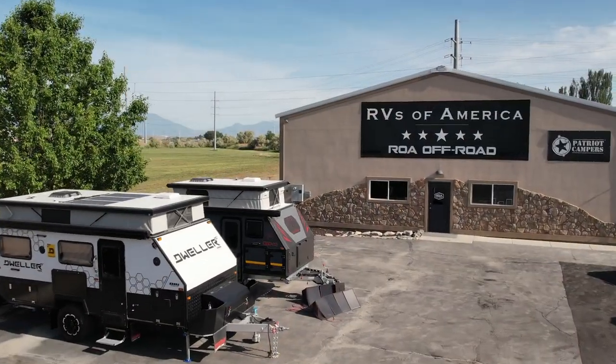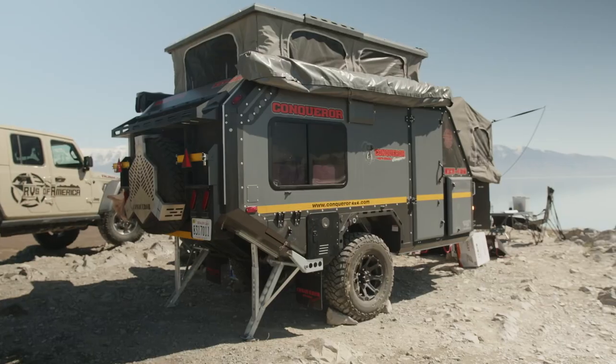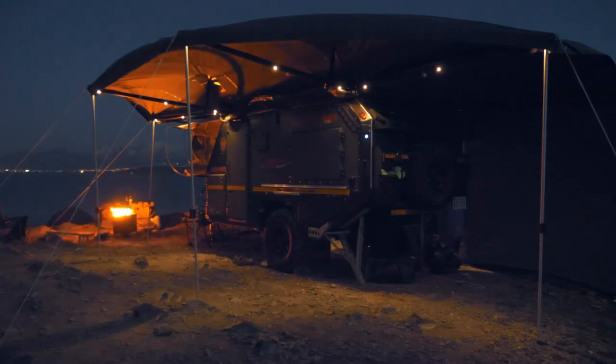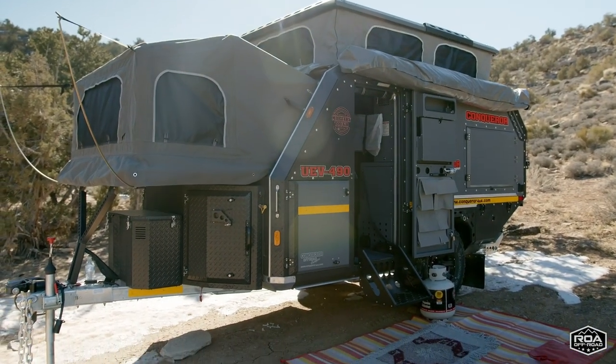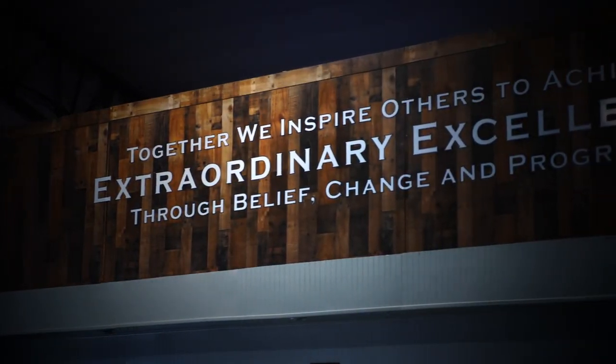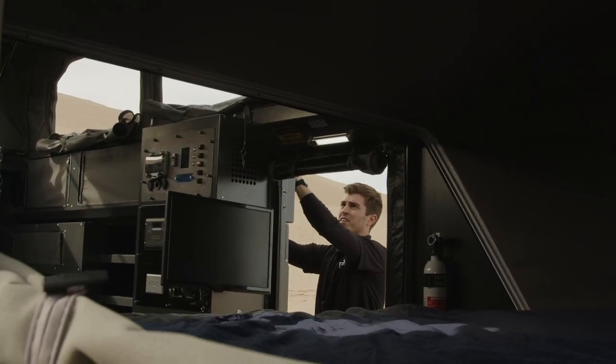Hello everyone, this is Michael with ROA Off-Road, and today I'm bringing you an awesome upgrade that could actually be done to many trailers — we could offer it on all of our trailers. Specifically I'm going to be talking about the Conqueror. I haven't done a lot of videos for the Conqueror mostly because they're pretty awesome the way they come, but we always find places to improve here at ROA. Today I want to show you a light upgrade — you can never have too much light when you're out camping or off-roading.